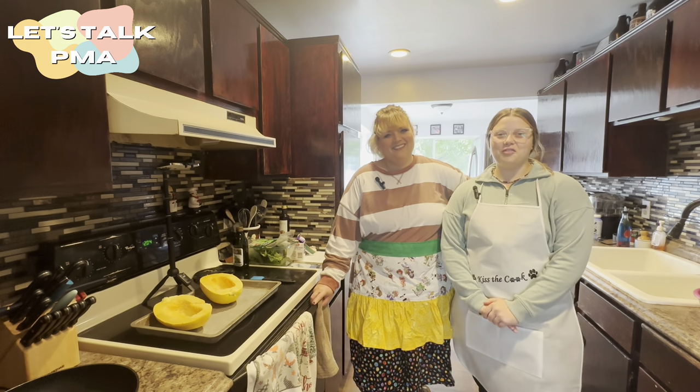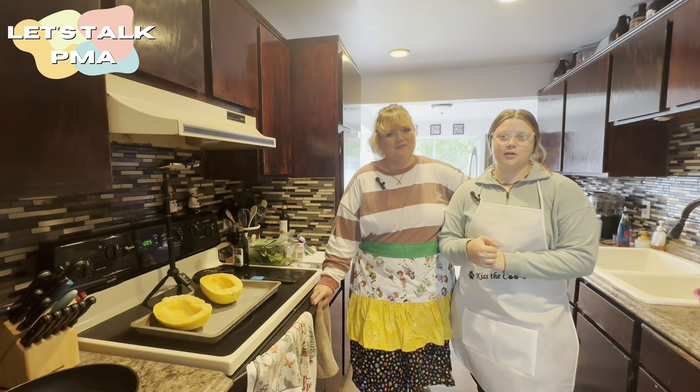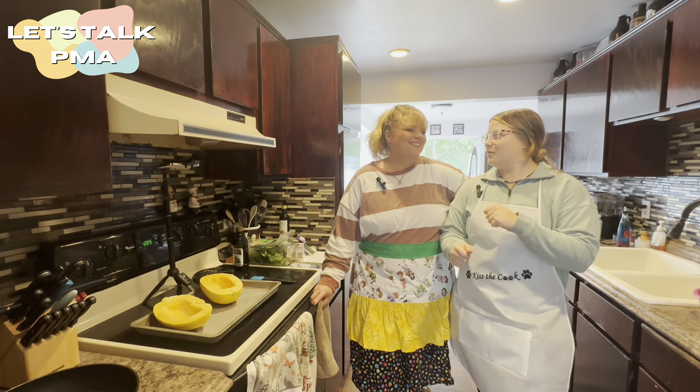Happy Halloween! Hi everybody, welcome back to Let's Talk PMA. Today we have a super special episode. We are going to be cooking up new teams.